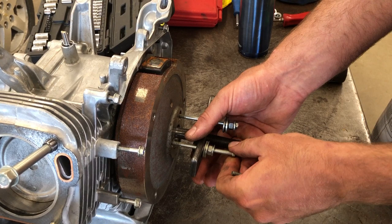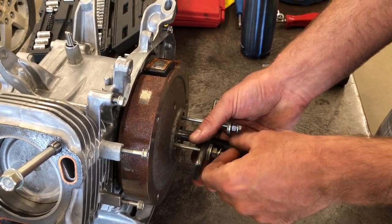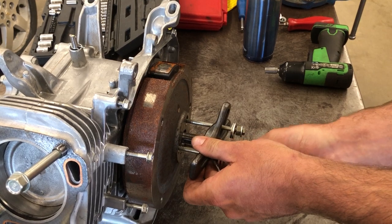These really long bolts are going to bend easily, so make sure that you pull on this as straight as you can and as evenly as you can. I'll put in this last one.